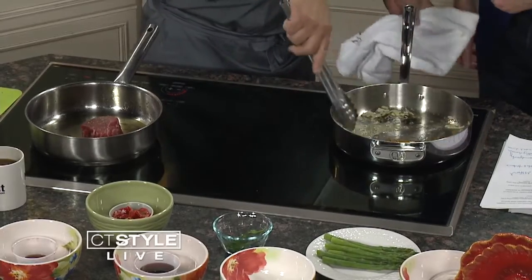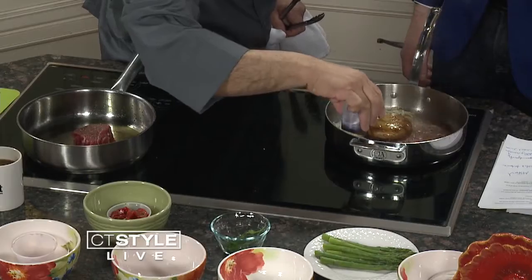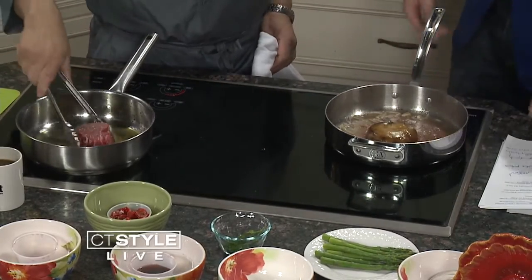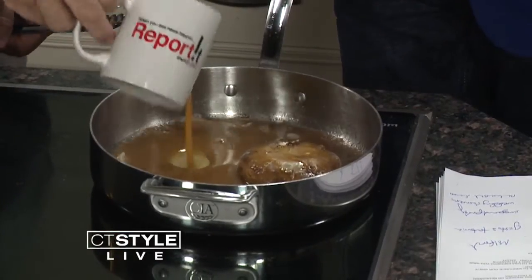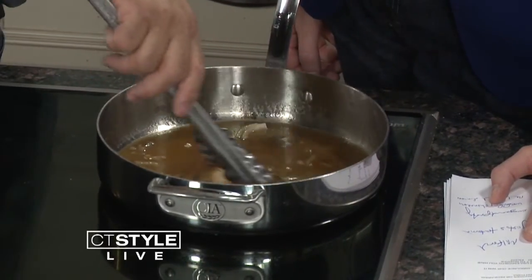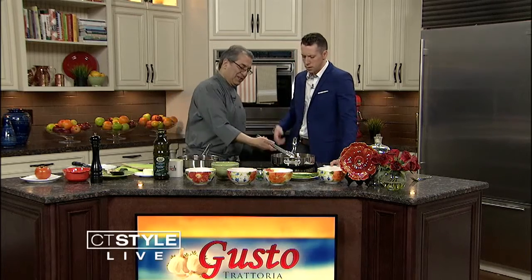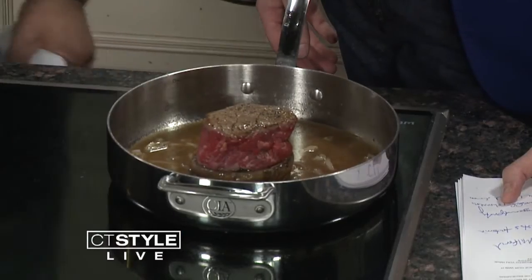Once we do this, we're going to take some port wine and put it in with the portobello mushroom. We'll let it deglaze a little bit. We're going to let it reduce, then add some beef stock. It takes about three days to make the beef stock — twice or three times a week. Very few people do it the really old way. This is the true Italian way. Once it's glazed, we take the filet mignon and place it right on top of the mushrooms.